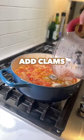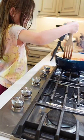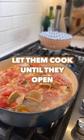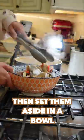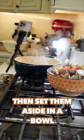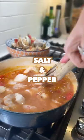Add clams and let them cook until they open, then set them aside in a bowl once they've opened. Cut up the whitefish and add the whitefish and shrimp into the stew. Add salt and pepper.